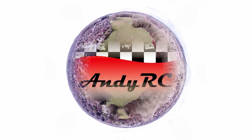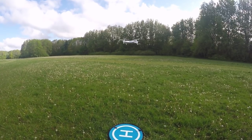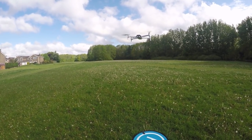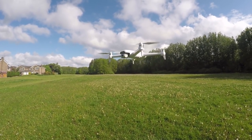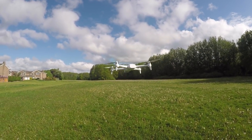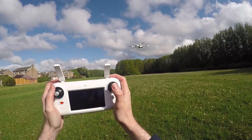Hello and welcome back to my RC channel. I'm Andy RC and today I'm flying a model that I first flew around about a year ago. When it was announced it had great potential — it was competing with the Hubsans and on paper should have absolutely killed it, to the point where people were comparing it to the DJI Spark because it's got two-axis gimbal stabilization with optical image stabilization built in. Its video feed was 5.8 gigahertz and not digital.